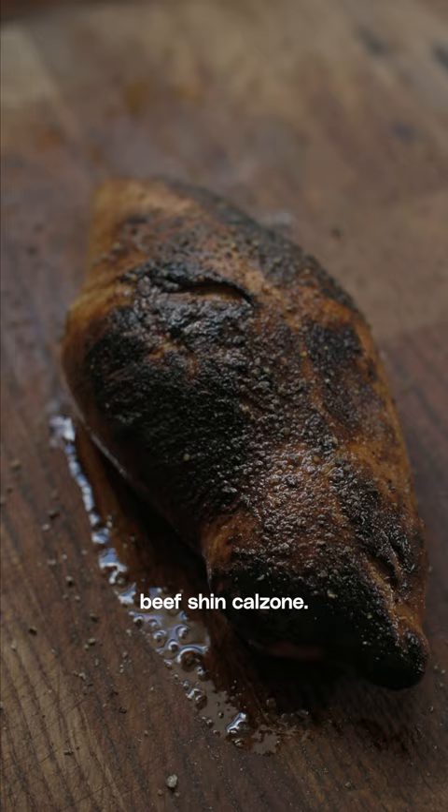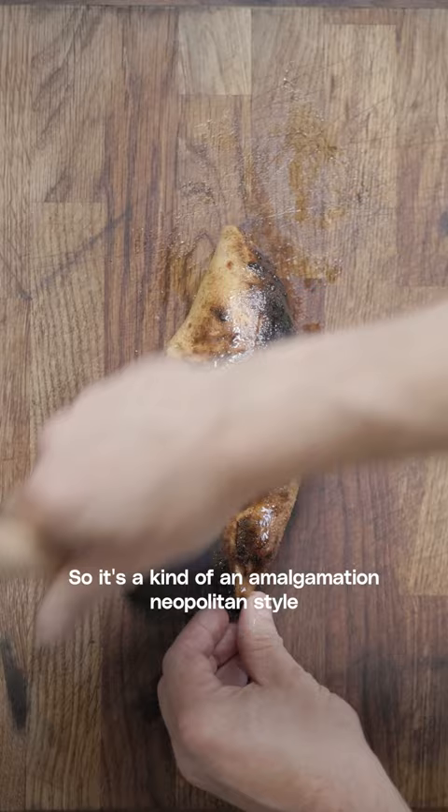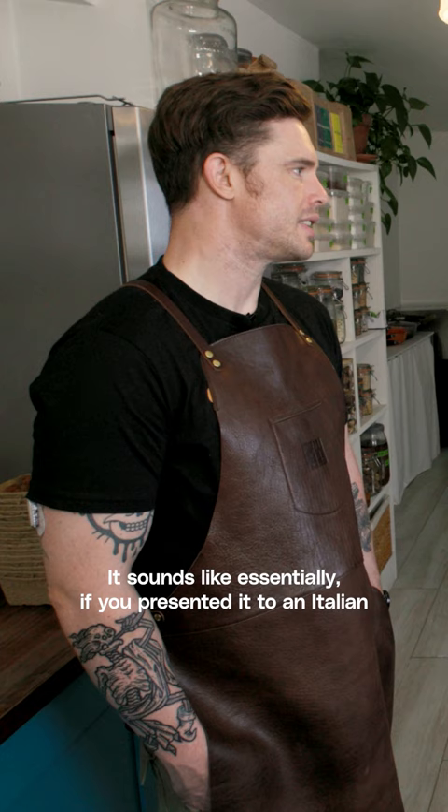Hello, I'm Ed Gamble and today we're cooking beef shin calzone. We're both doing it together and adding equally the same amount of expertise. It's a kind of an amalgamation of Neapolitan style calzone and a kind of Cornish pasty. It sounds like essentially if you presented it to an Italian or a Cornish person they'd spit in your face. They would spit in that face.